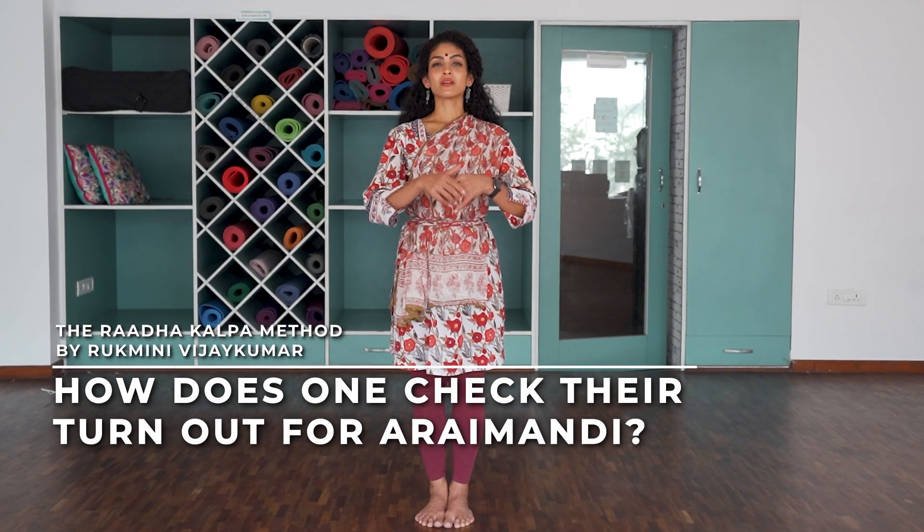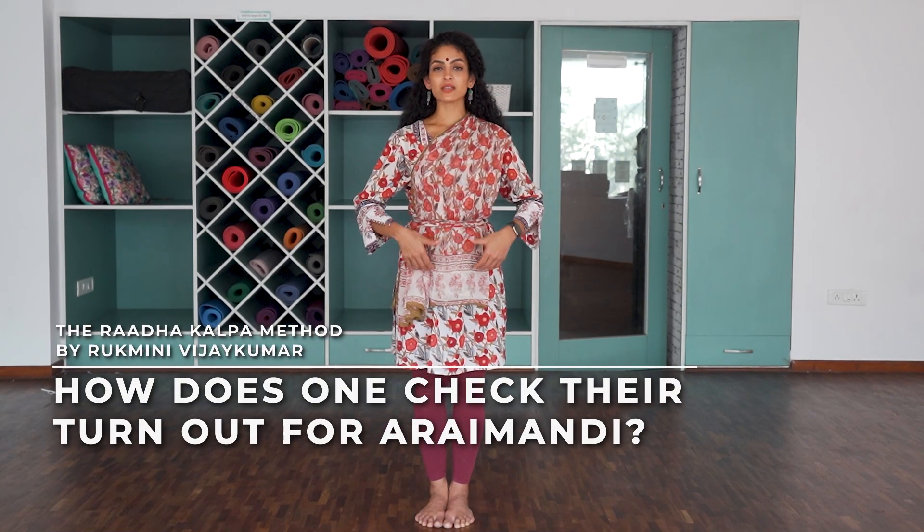Your turnout in your Aramandi is dependent on the strength you have in the joint as well as the mobility you have in that joint. In order to increase your turnout in your hips, you have to do both — increase your strength as well as your mobility.